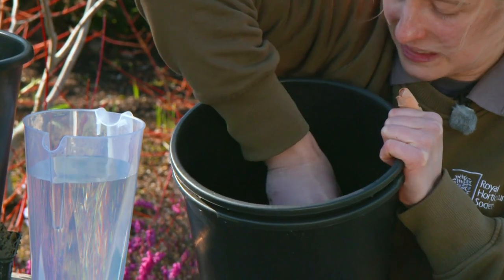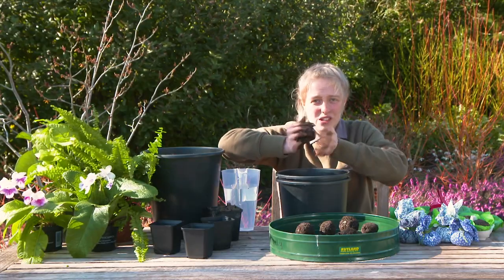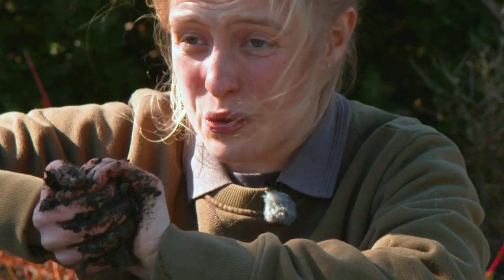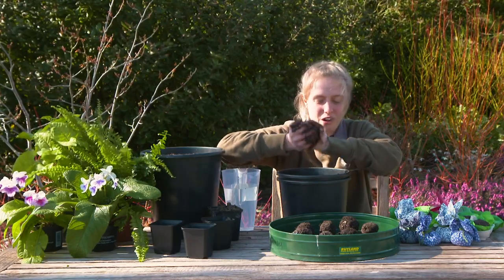It's going to be really messy. Now we can start making our balls — get both hands in and cook them together. All the soil and the clay is doing is giving those seeds a little boost, so no matter where you put these they will start to grow.